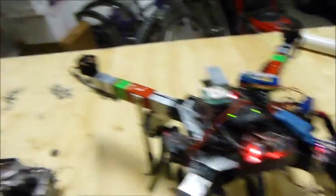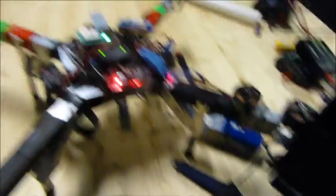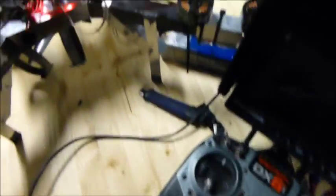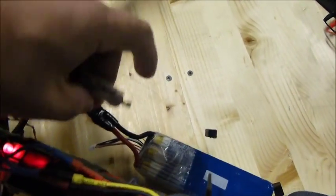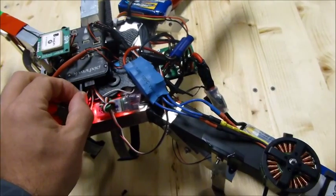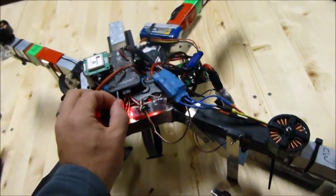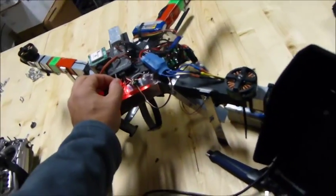Give it the throttle — motors all spin up exactly together. Leaving the throttle at minimum throttle, I will unplug my ESC power and unplug the PixHawk power.